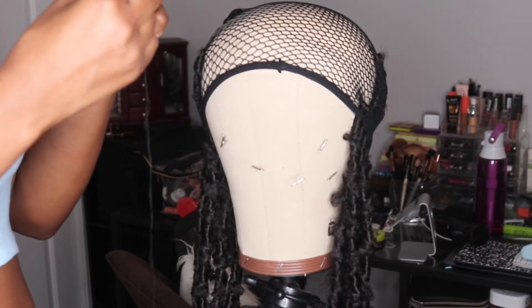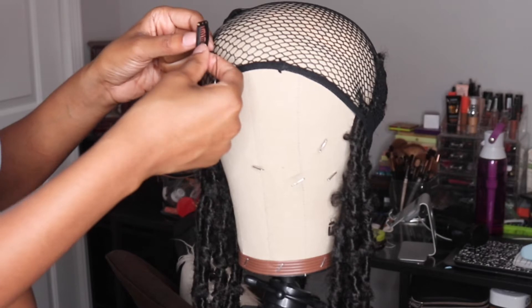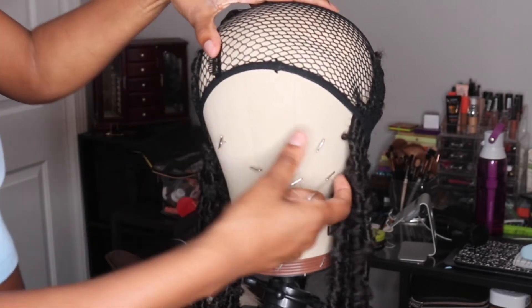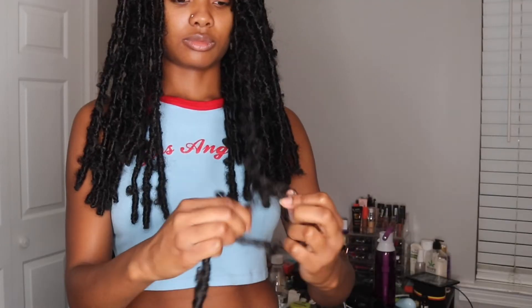I would definitely recommend that you get about 10 or 11 packs if you want to have them fuller. I just know that I wasn't going to be wearing this style long and was doing it mostly for the purposes of the video. In this video I'm just sewing down these clips so I can use them to secure this wig cap to my hair later.